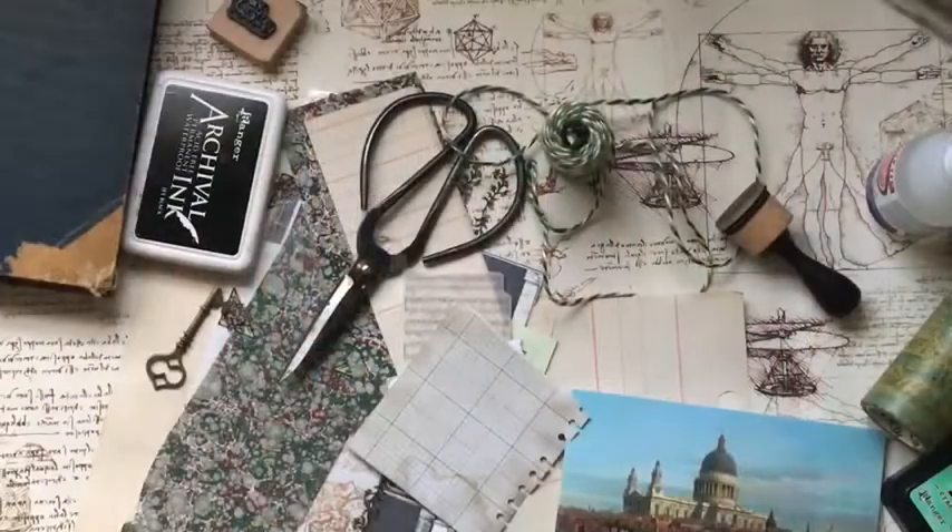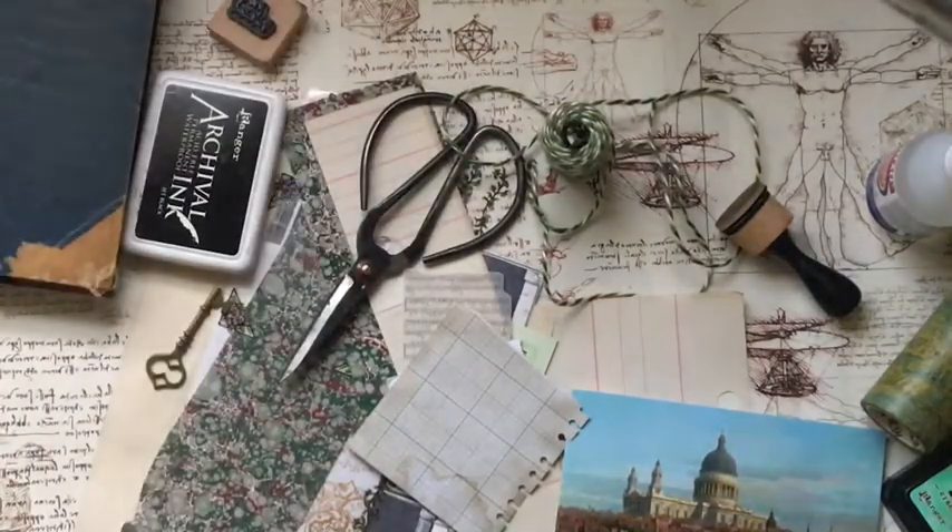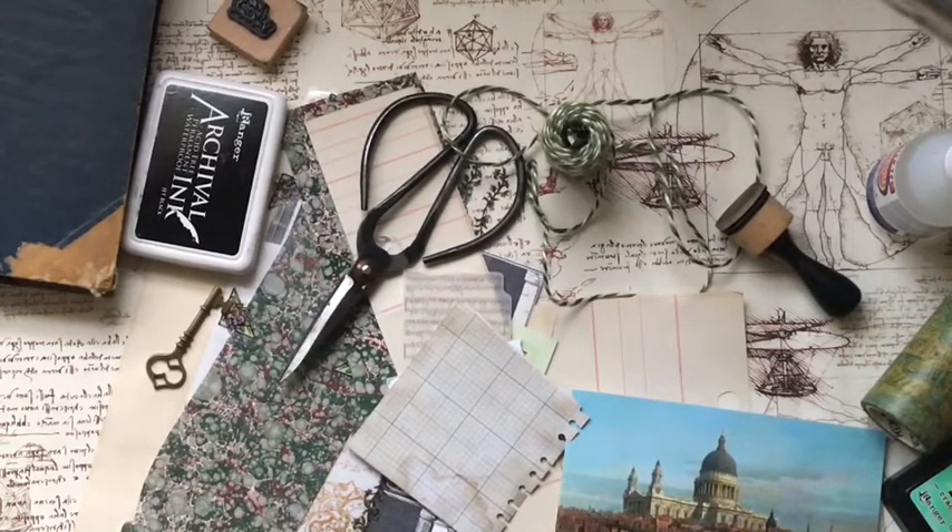Hello everyone, this is Anna from Lexamy Journals. I hope everybody's well today. I'm here to do another Crafting Friday session with you, and I'm going to publish this a little bit sooner because I'm going to add some information about the Etsy sale, which is just a 24-hour sale for Valentine's Day. I haven't said anything before on YouTube so I thought I might as well let everybody here know, whoever is not following on Instagram or Twitter or whatever else.